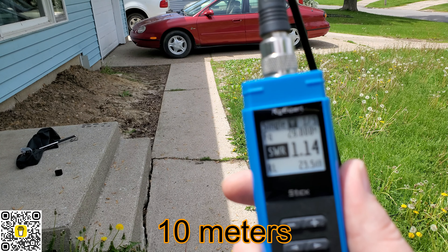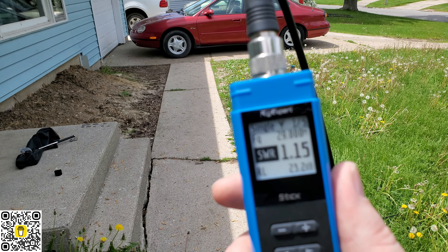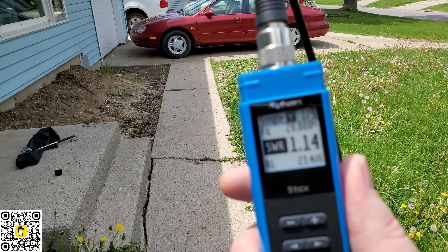There's 10 meters, guys, and I could dial this down even more. Let's try 12 here next.